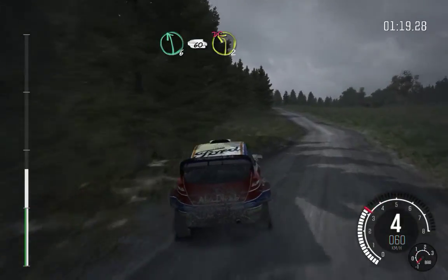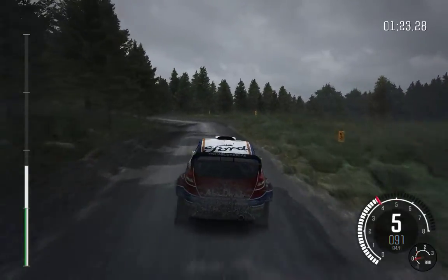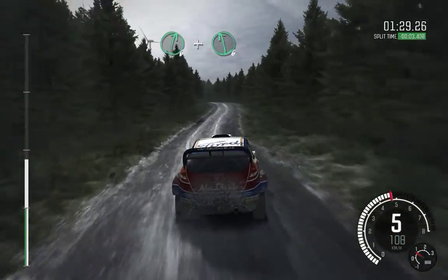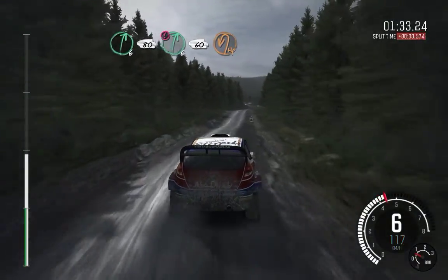Into left two long, don't cut. Crest. And right six half long. And left six. And right six, 80. Caution. Right six, 60. Turn open hairpin left.